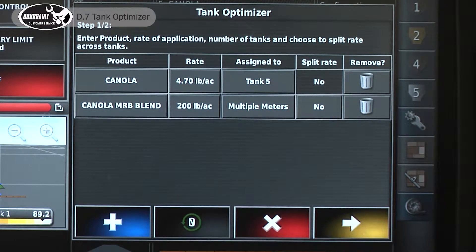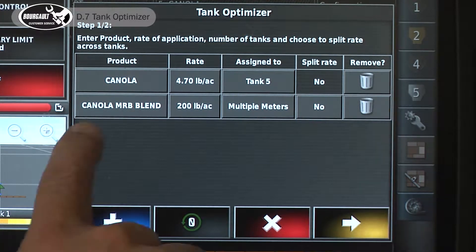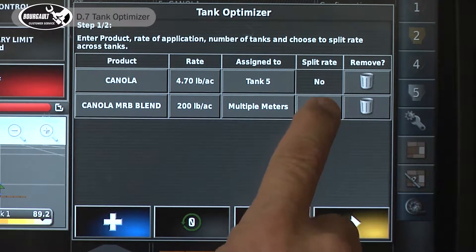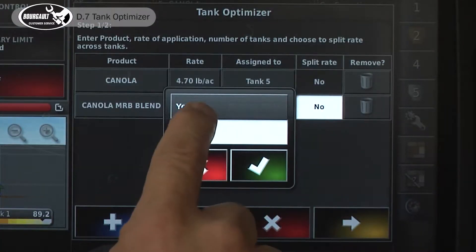Now we can choose to split the rate. That means this 200 pounds will be divided by the percentage of the size of the two different tanks you may be using. If we leave it at not splitting the rate, it'll meter out at 200 pounds an acre until that tank is empty, then go to the next tank and meter it out until it's empty. The most efficient way is to have them both meter out at the appropriate ratio, so we'll set it up like that today.